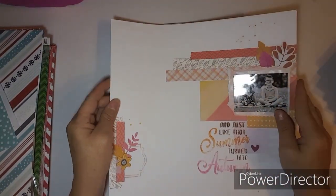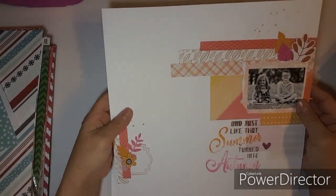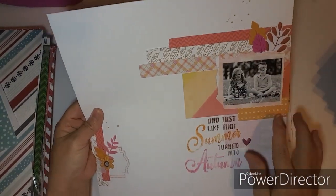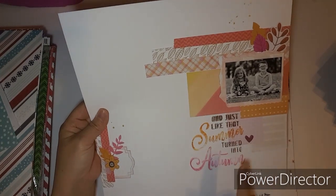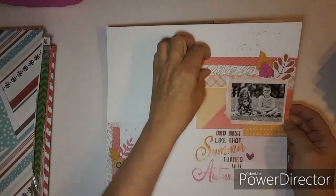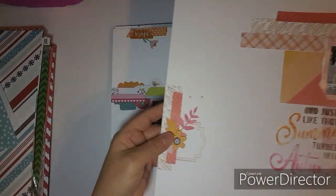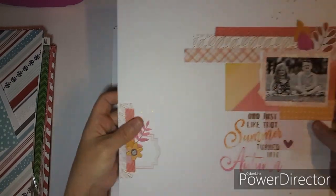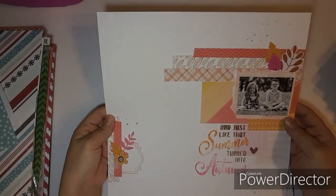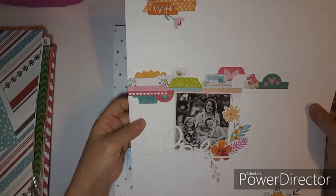These next two are some of my favorites. I love the colors, the torn edge, and the stamp — my stamping's not the best but I love these strips of paper in all different kinds. Then I have this little cluster over here. Beautiful — I like that one.